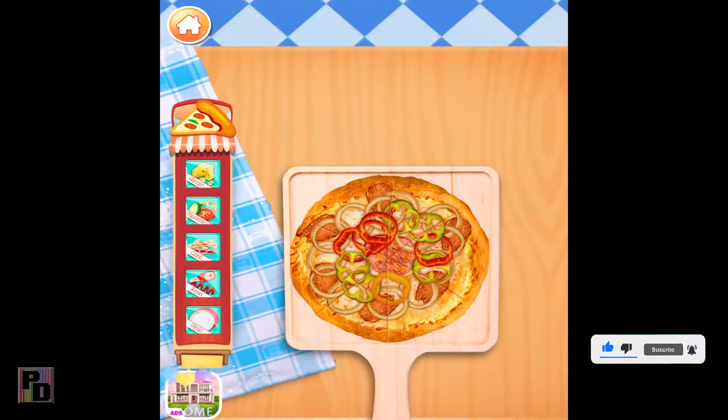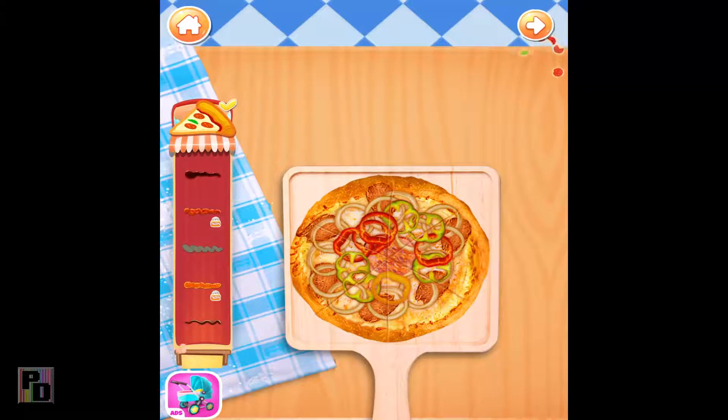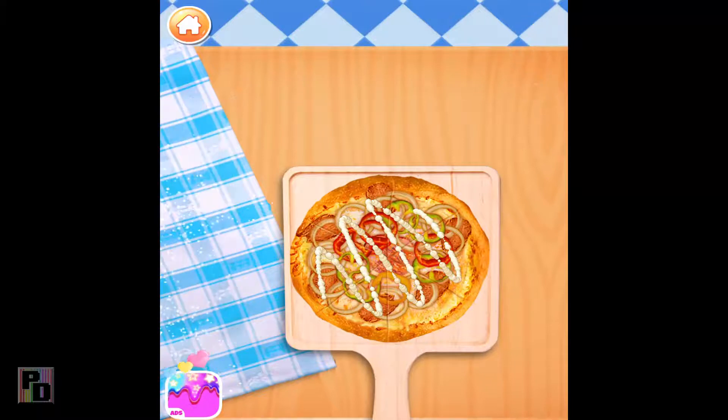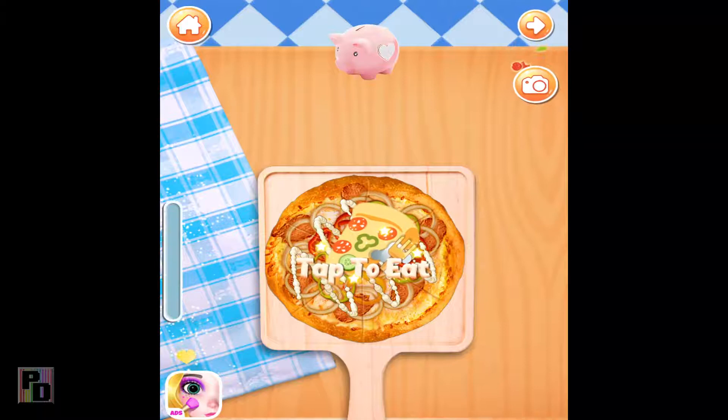Time to decorate! Choose whatever you like to decorate your food! Pretty! Voila! I can't wait to try it! Let's take a picture of your yummy pizza!